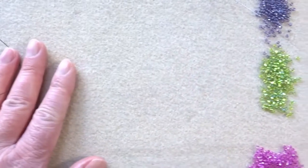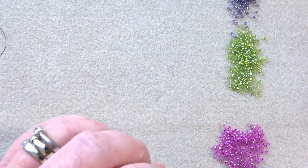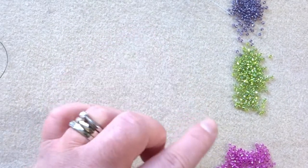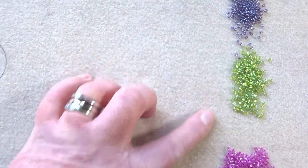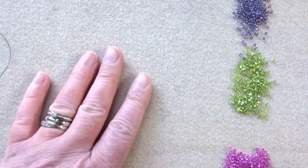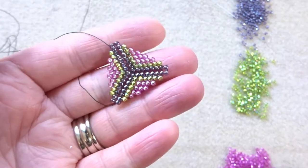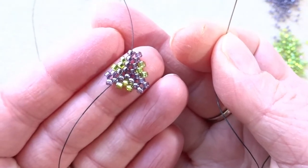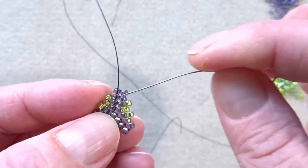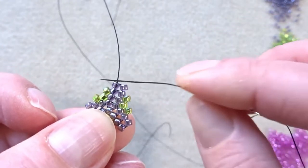I've got my beads off to the side here because they cause my camera to try and focus in and out, so I'm hoping that won't happen. I've got size 11 seed beads in three different colours and these ones are all silver lined, which is what's giving these beads this fantastic shine. I absolutely love them. This is my smallest triangle and I've just added a needle back onto the thread coming out the top, because this is what we're going to start with.